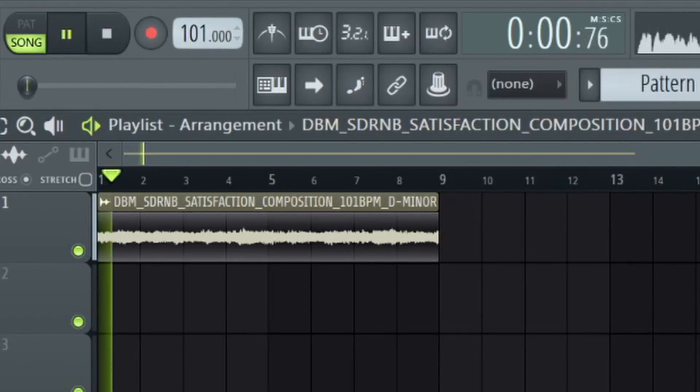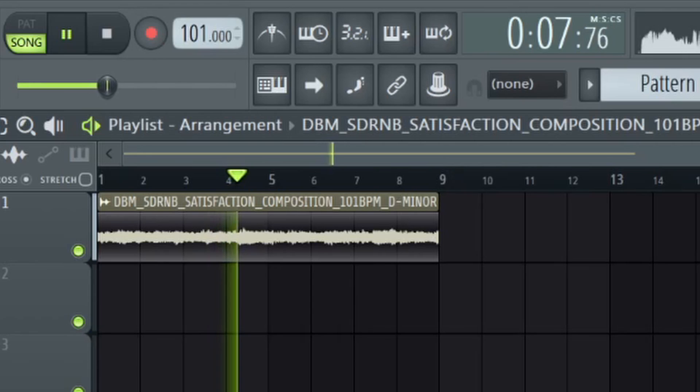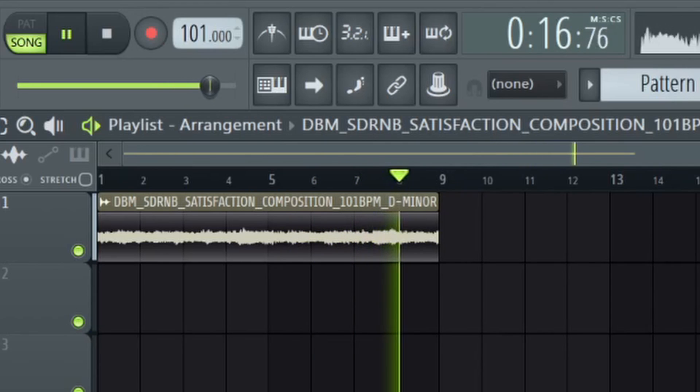What is good you guys, it's your boy that boy DJ here with another video. Today I'm gonna be making a Playboy Carti type beat with this sample that I found, so I'm just gonna play it for you guys real quick. It's a pretty dope sample — I'm probably gonna mess around with it and cut out some pieces.